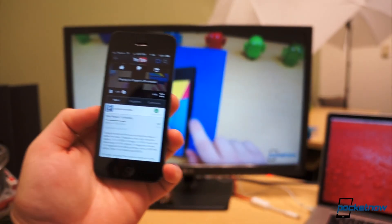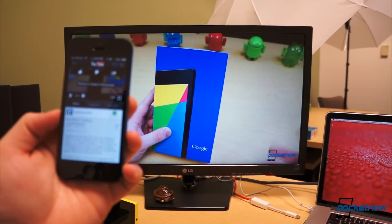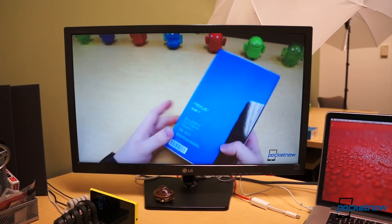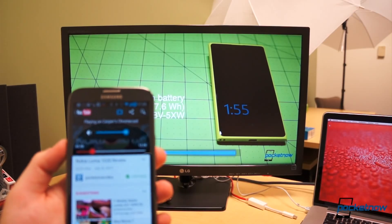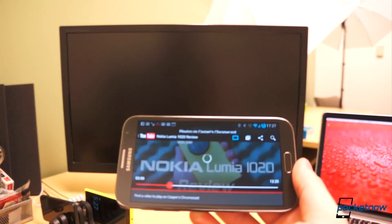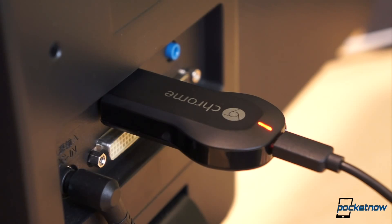With the Netflix promotion, the total price of the device comes out to just over $11 if you're currently a Netflix subscriber. And if you only use it once in a blue moon, it's certainly worth it. Best of all, more streaming options will be added to the list of supported services over time. And what's better than watching Pocketnow videos on the big screen from the comfort of your couch? Plain and simple, you'd be crazy not to pick up a Chromecast for your own living room.